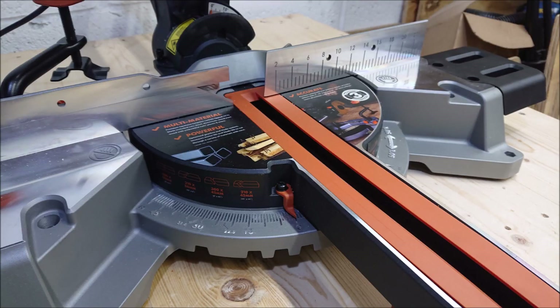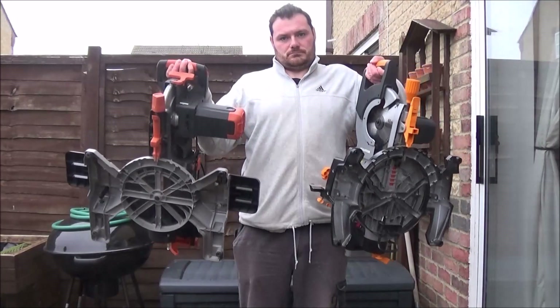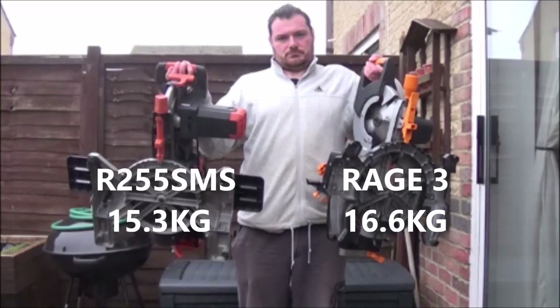On the newer saw, the insert plate plastic is a little bit more flexible than the rigid one on the older model. Comparing the weights of the two, the R255 SMS is 1.3 kilograms lighter than the older version.